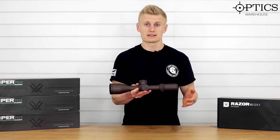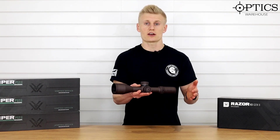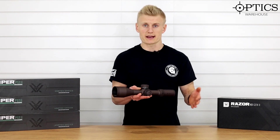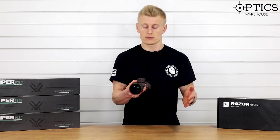It's always been regarded as a heavy scope, but if you're not looking to use this as a crossover for hunting then there's no problem really with the weight. It is incredibly well built, and this is why they can offer that superb warranty.